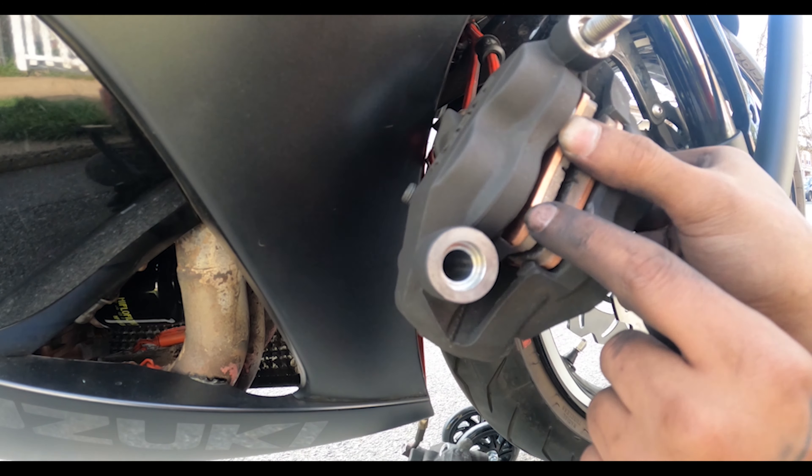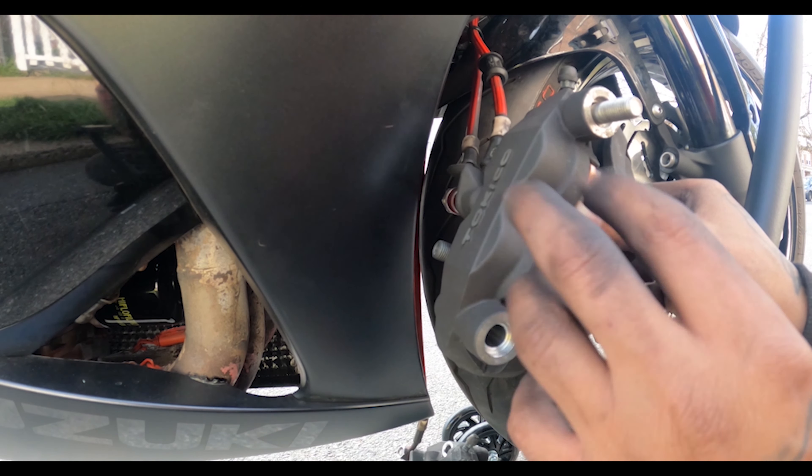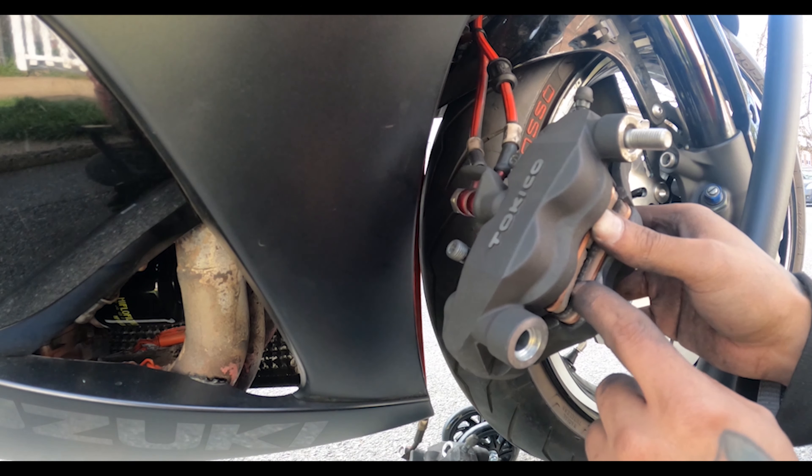You have to push both up and down because there are four pistons — two up top and two on the bottom. You force them so you can get enough room to push them back into your caliper.